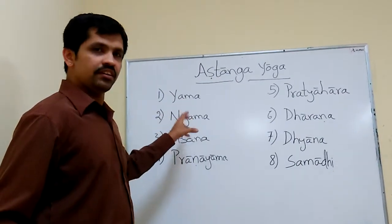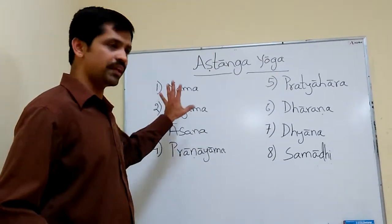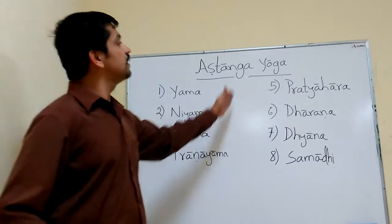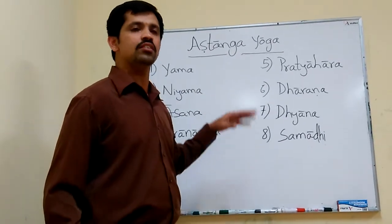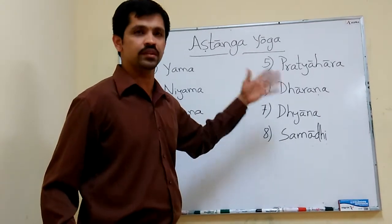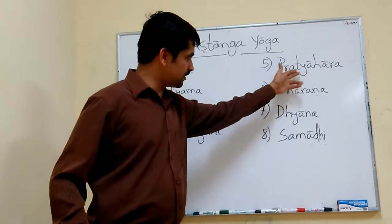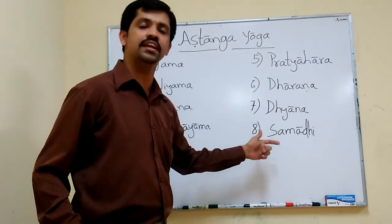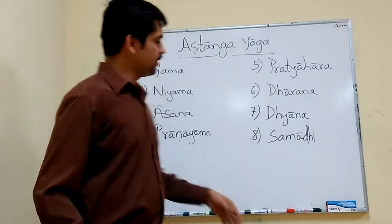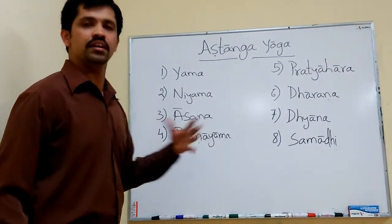For Vahiranga, another person can identify that this person is practicing. But for steps five to eight, no other person can identify what the person is doing. That is why Pratyahara, Dharana, Dhyana, and Samadhi are considered as Antara Ranga Yoga.